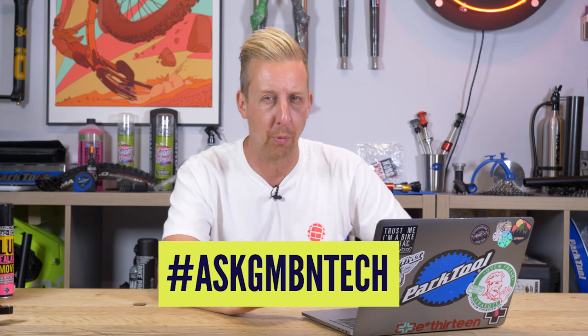Hi, and welcome to another Ask GMBN Tech — the weekly Q&A session. Get your tech-related questions in the comments underneath. You can also ask direct questions on here, tech-related, to myself and Anna. Just write that in the comments. Use that hashtag Ask GMBN Tech so we know which ones are comments and which ones are actually questions. If they're good enough, we'll feature you on the show. Let's get cracking with the first one.